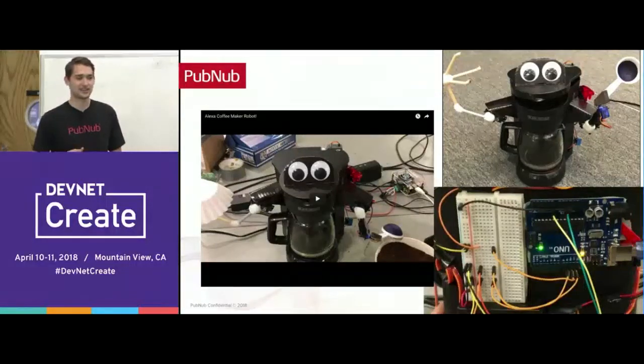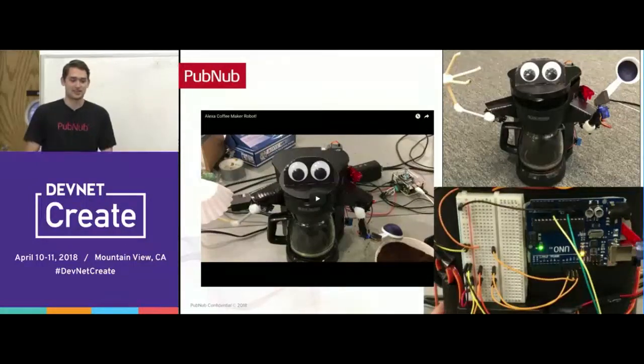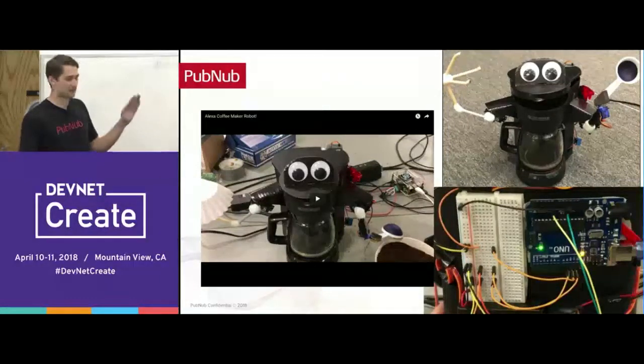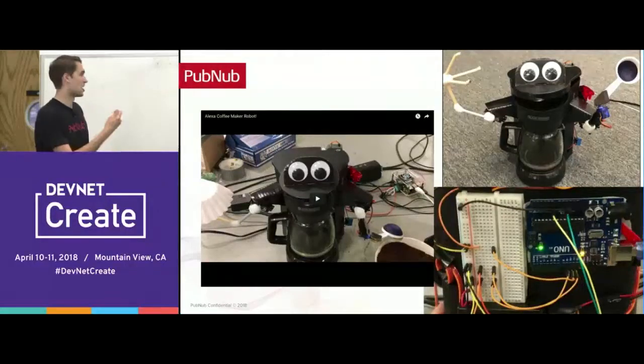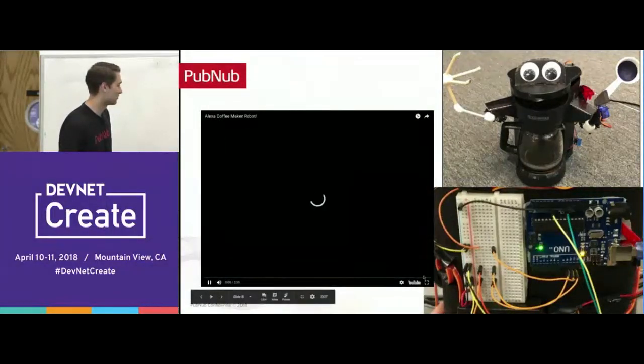This coffee maker uses Alexa on a Raspberry Pi. It has an audio splitter, and when you talk to it, it collects that data and sends it to the Arduino. The Arduino uses the amplitude of the audio signal to determine how much to open the mouth of the coffee pot. When you talk to it, it talks back and the brewing is also controlled by the Arduino — so when you say 'Alexa, make me coffee,' it inserts the coffee filter and scoops coffee into the container. Pretty soon our coffee makers are going to become advanced AI robots that take commands via voice.